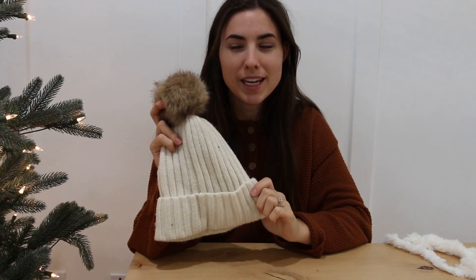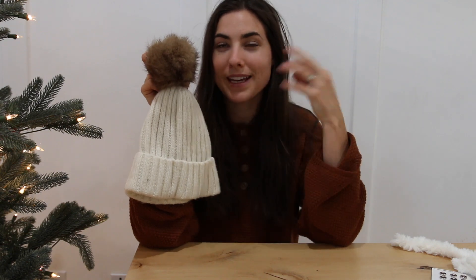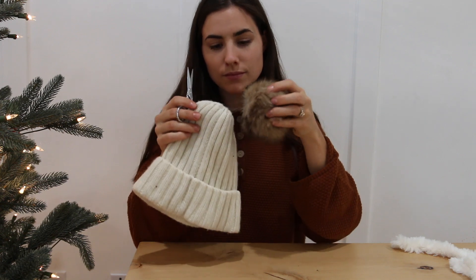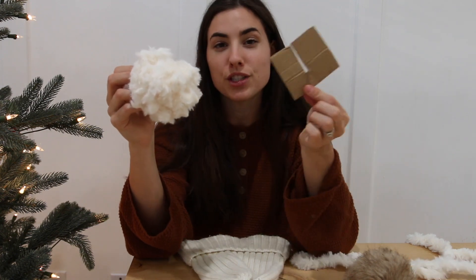Okay, so this last DIY with a beanie — I've had this idea in my head for a long time. My idea is to take a beanie, either a plain one or one that already has a pom-pom, and I'm going to cut the pom-pom off because I'm making an interchangeable pom-pom beanie. The idea is you can make a bunch of different pom-poms and clip them onto the same beanie, so you have lots of different options. I picked up some fastener snaps and I hope these work. I made a faux fur white pom-pom the same way I showed in the last video using cardboard and yarn — go watch that if you don't know what I'm talking about.